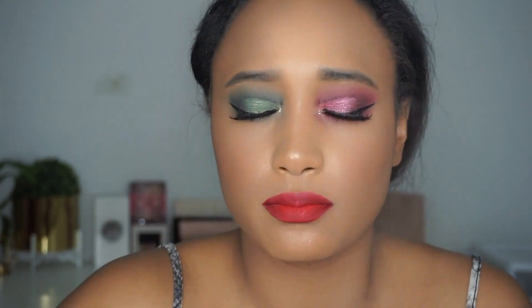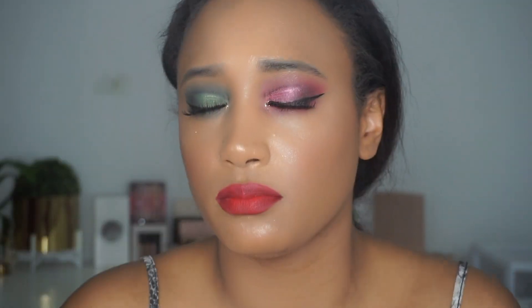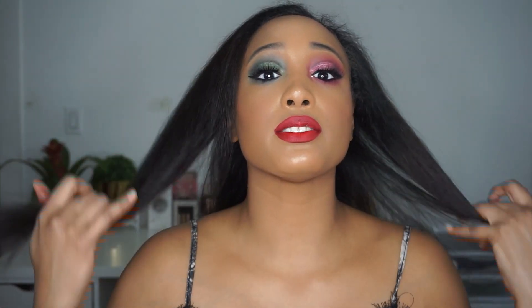I'm just going to do some setting spray and let me fix my hair. So yeah, that's the finished look. I am wearing a shirt, by the way — I don't know if you can tell. But if you can't tell — I'm wearing a shirt. This is the finished look. Happy holidays and bye!